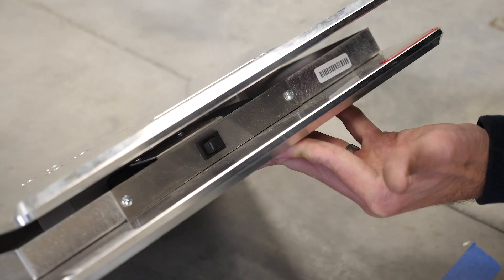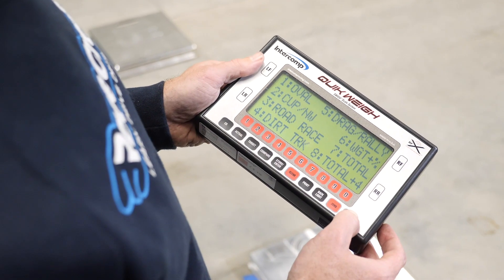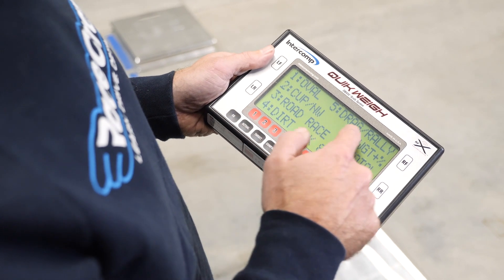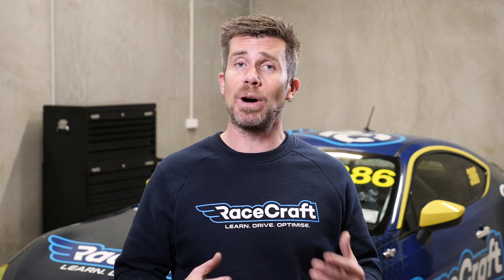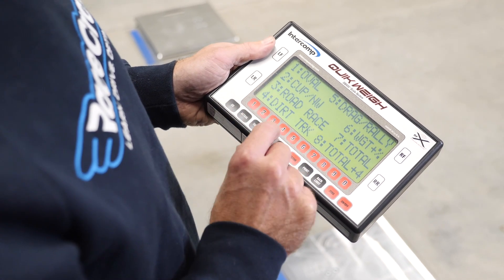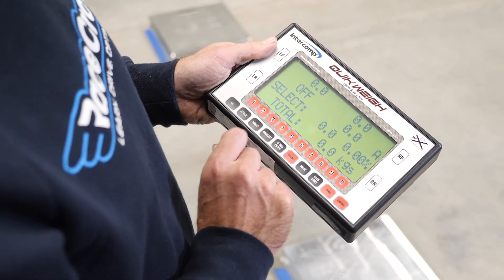Once we've done this we can turn our scales on and turn on our controller. With our Intercom system we've got the option of using different setups — essentially displaying the same information — however the different setups will by default display different percentage data which can be useful for a particular job. In our instance we're going to choose option three which is for road race, the one we'd be using if we're setting up a road race or circuit car.